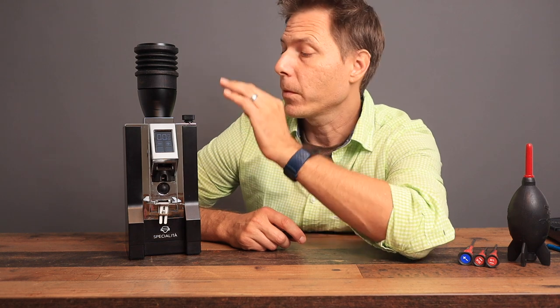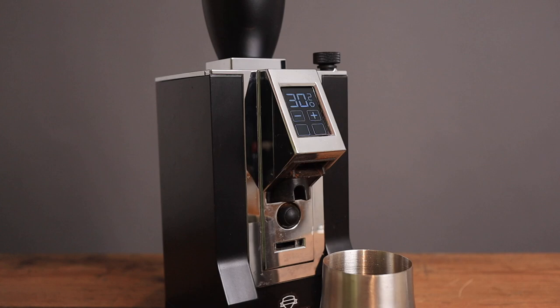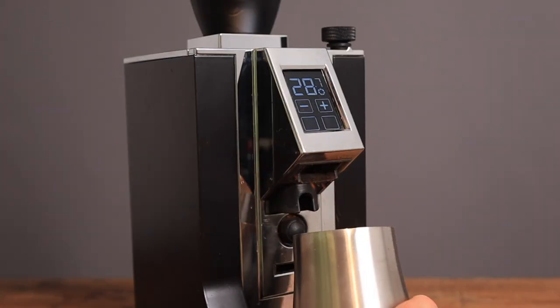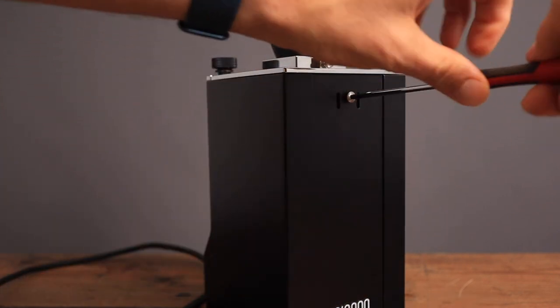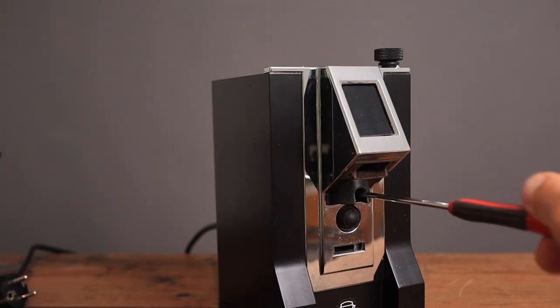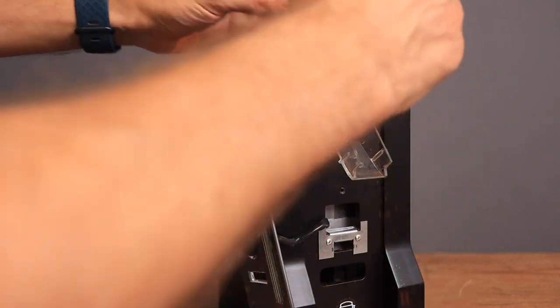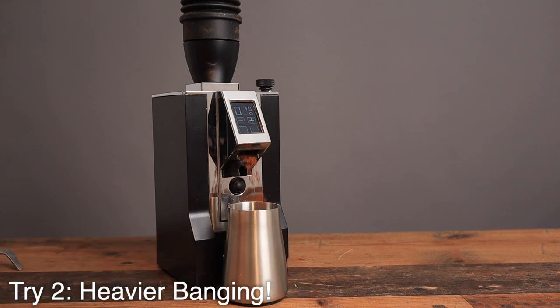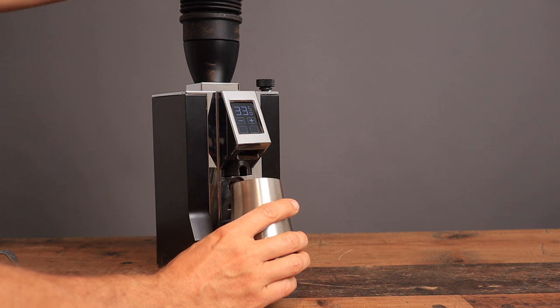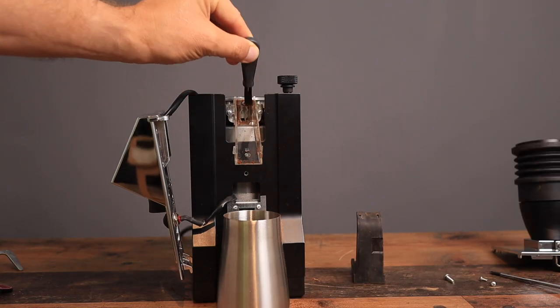The last thing I want to do is run some beans through here and use the bellows after we have totally cleaned the chute, to see just how clean the bellows get the grinder. Turn the grinder off and unplug it. That's quite a bit cleaner — there's still a little bit left in there, probably less than 0.1 of a gram. Just got to do some heavy banging on there.